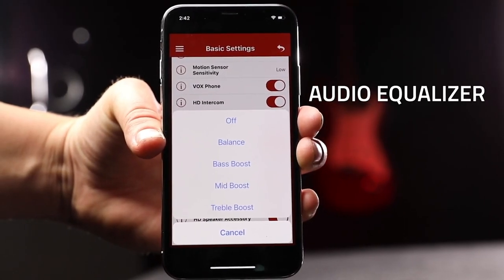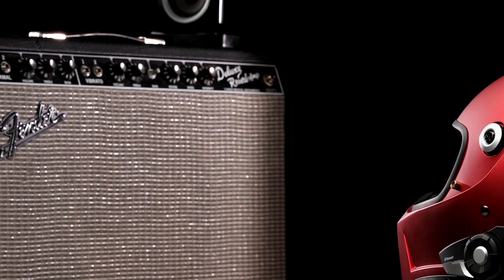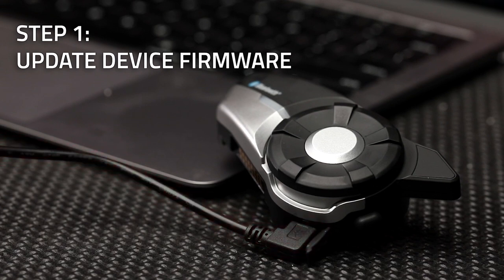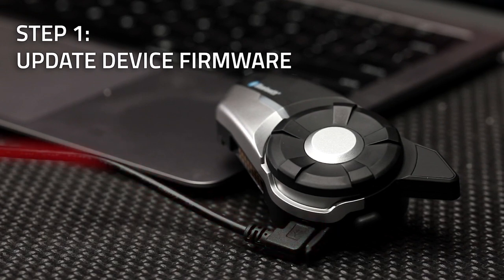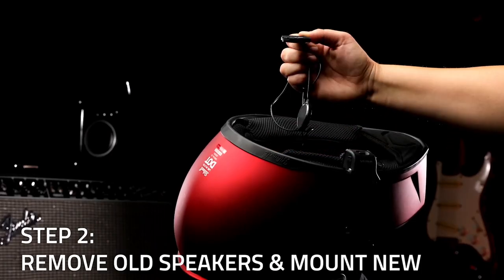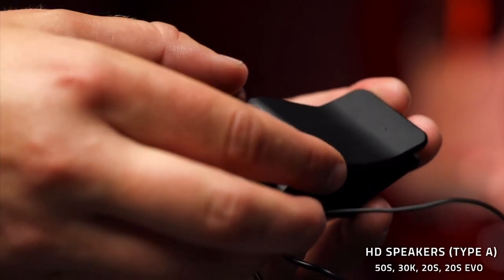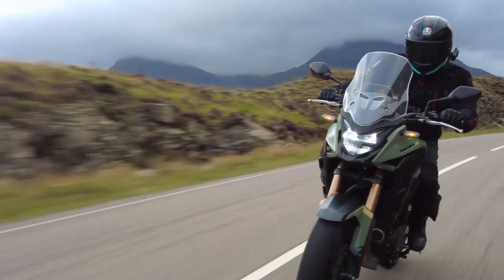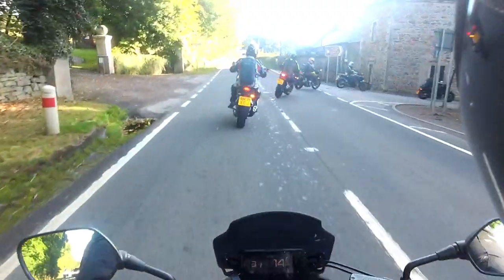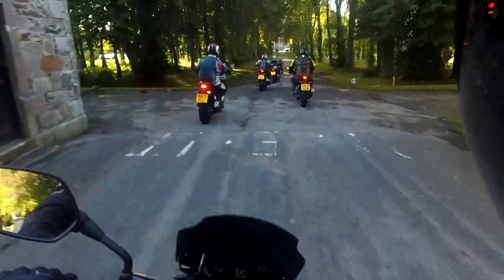Sena does now sell higher quality speakers with a bass boost, and I'd recommend checking that out, as I did find the speakers a little bit weak with some of the more bass-heavy music. You have to be quite steady with the jog wheel too — it's a sensitive bit of kit with no resistance, so you can find yourself rapidly rolling all the way to full volume even though you didn't mean to. As with all intercoms, you also have to learn a little bit of sign language to operate it — a combination of button presses, press-and-hold, and double button pushes are needed.